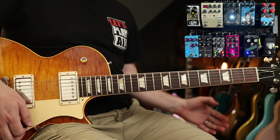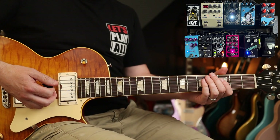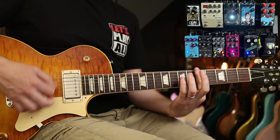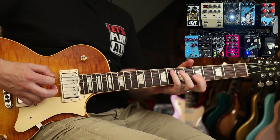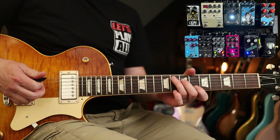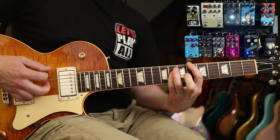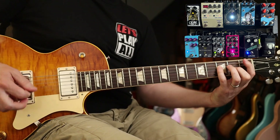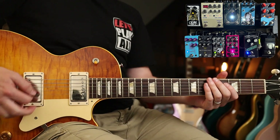With the reverb off, the 91 is obviously going to cover all my Pearl Jam needs and all that good stuff. It's also great for later Foo Fighters material.